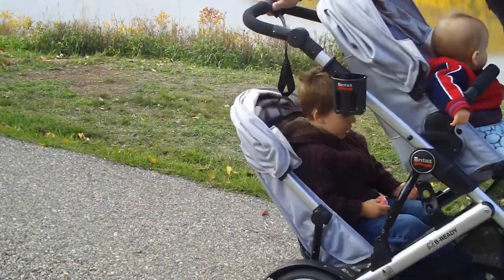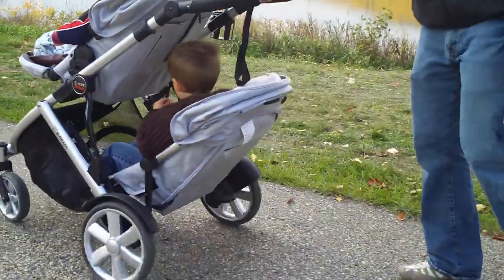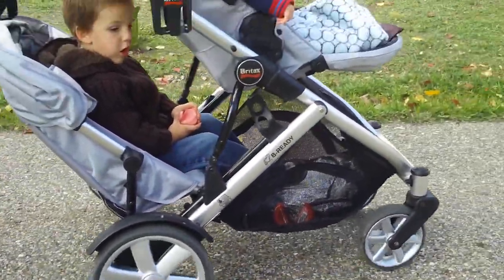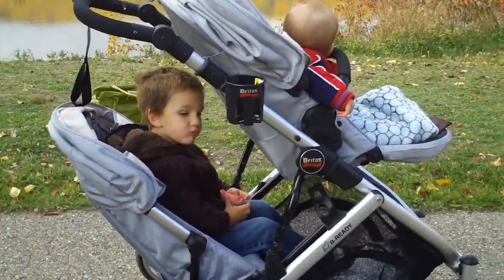It's got a strap for if you're jogging — put that around your wrist so that if you lose control of the stroller, your kids won't go flying. The front wheels you can lock when you're jogging if you're on a straight path. And there you have it.